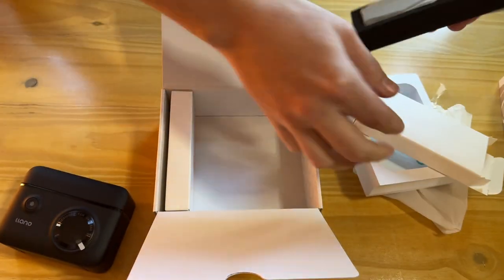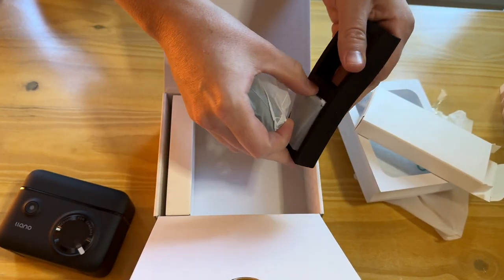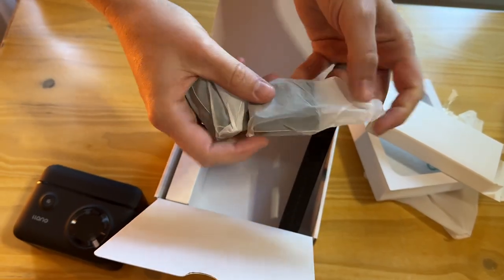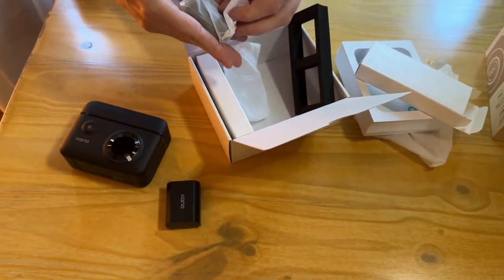In these side boxes are the batteries. It comes with two batteries, which is really handy — let's pop those out. So there are two of those, and then on the other side...